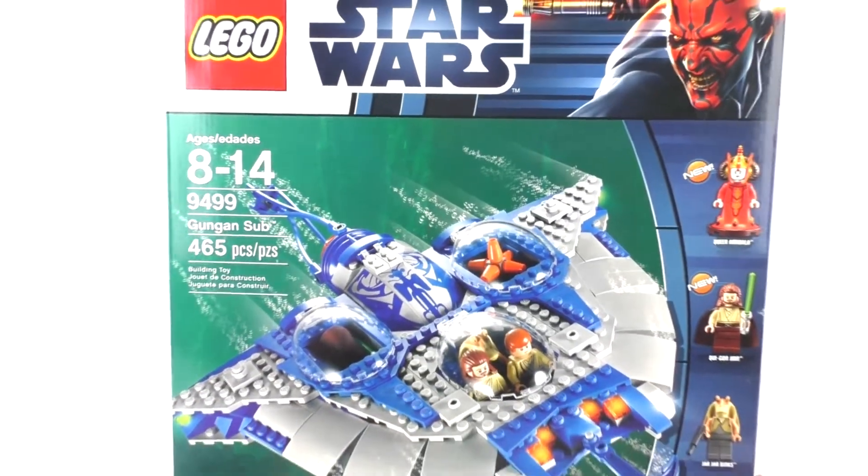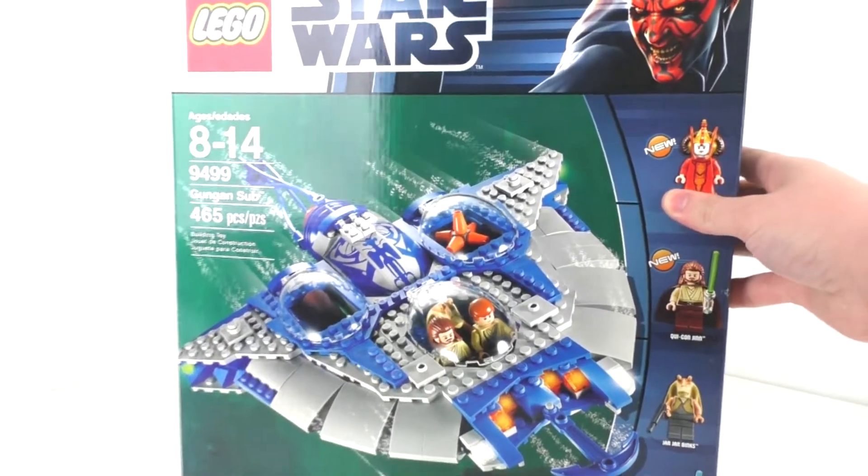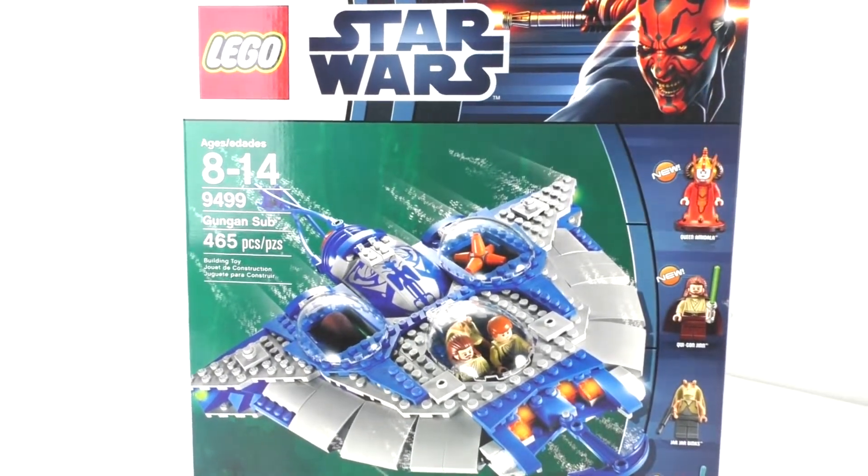I did have to tape this box together because this is a very nicely-sized box. So that's pretty much all I have to say for that. Let's take a look at our instructions, minifigures, and final overall model.